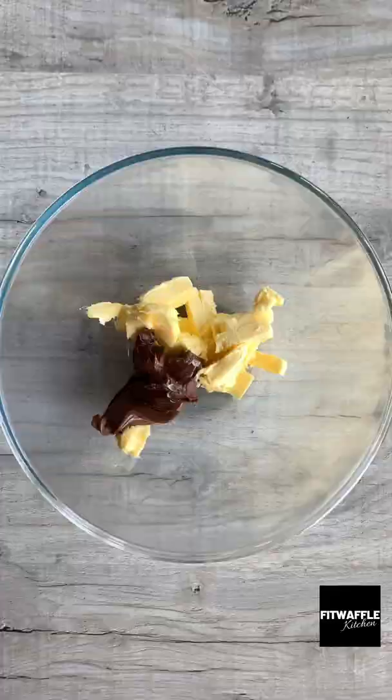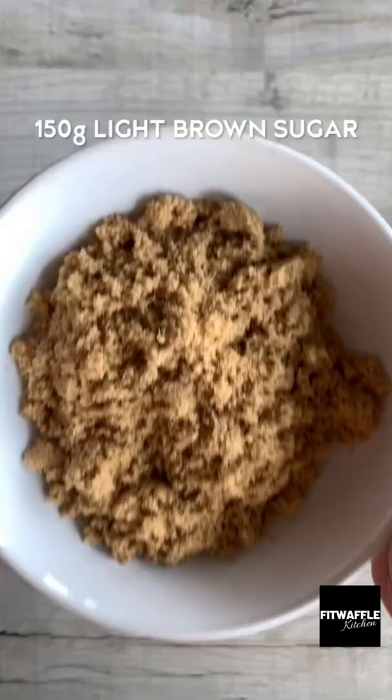Add softened butter, Nutella, light brown sugar and granulated sugar to a bowl and cream these together. Add one egg and whisk this in.